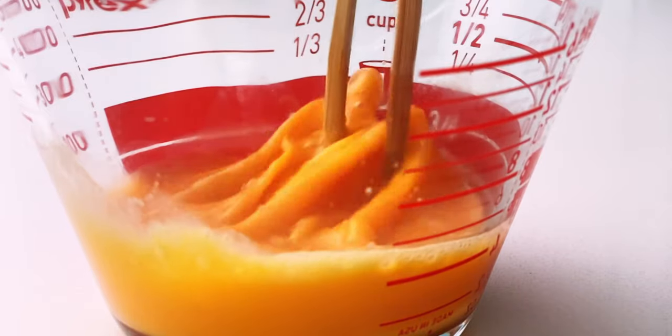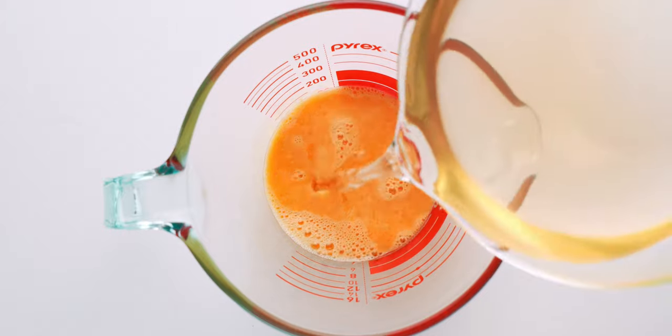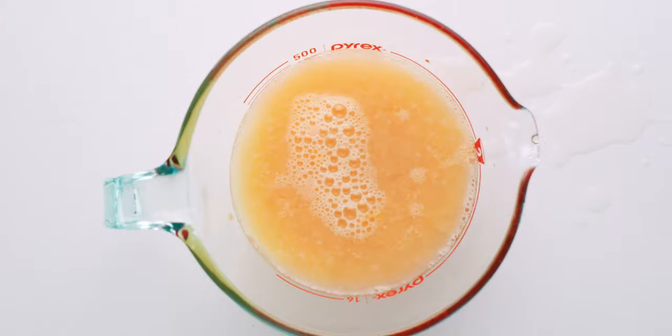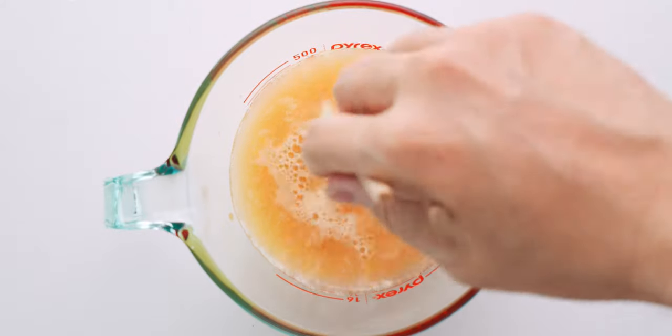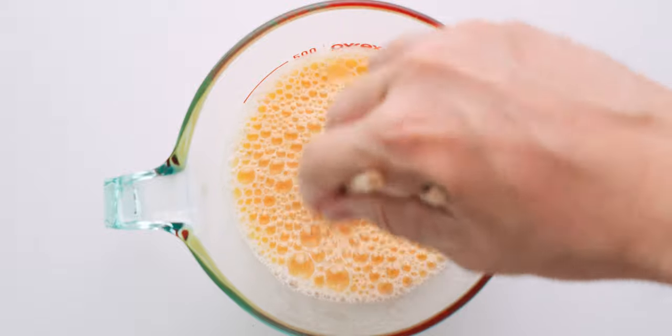Chopsticks held vertically work great for this, but if you don't have them, a fork will work as well. Now let's add the dashi and the salt, then mix everything together again, trying to incorporate as little air as possible.